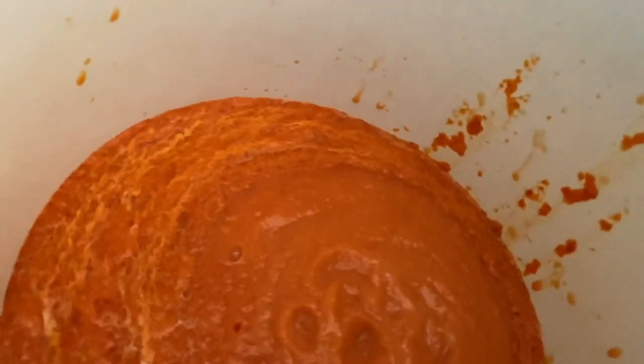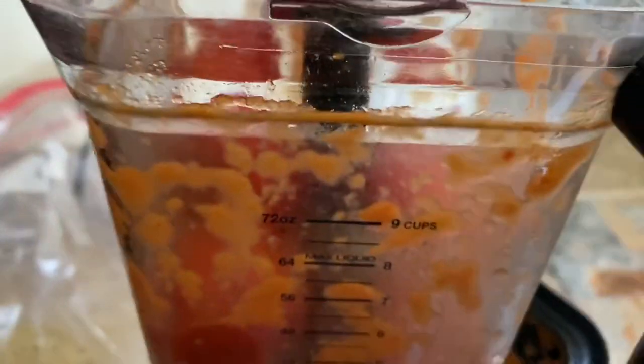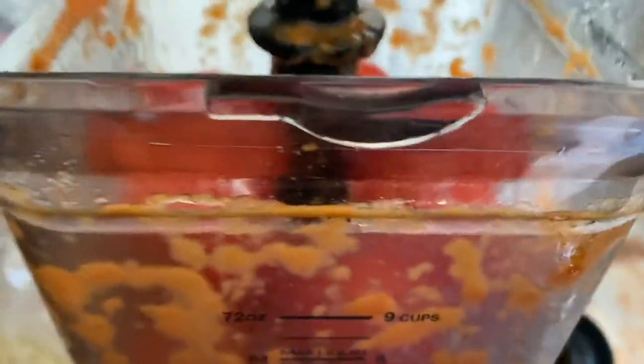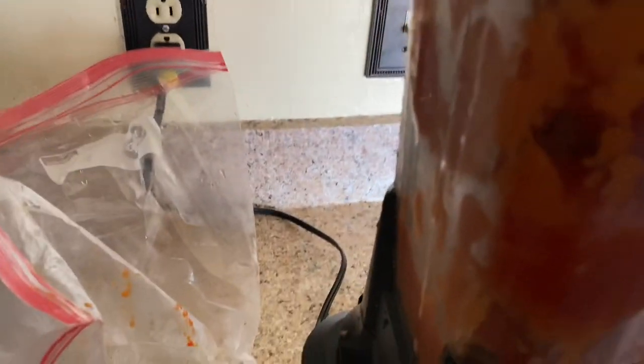You've got to have a good blender in order to do this, and this is the Ninja Ultima blender. And you can see it looks like sauce already. That's what all that texture will do for you. So now I'm going to put this back on, add more tomatoes, and just blend. When I make sauce, I really make sauce. Then I will put the top on - everything has to be snapped into place or it won't start.